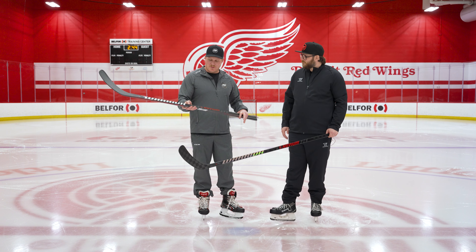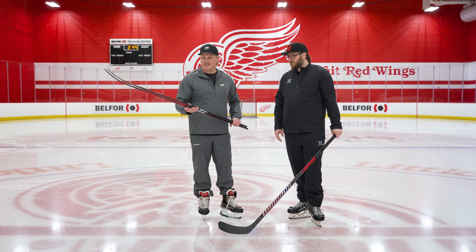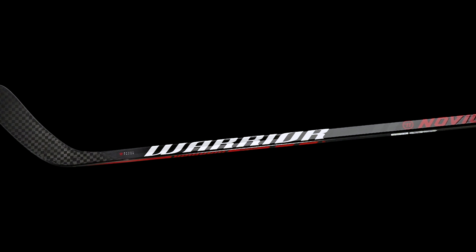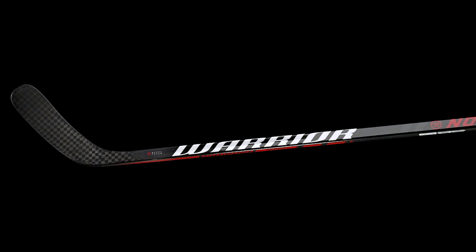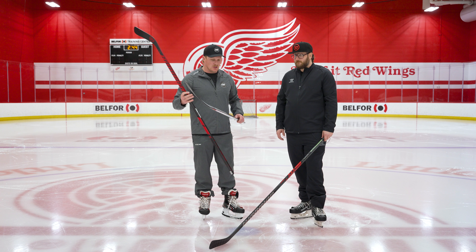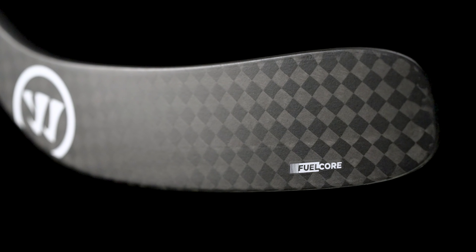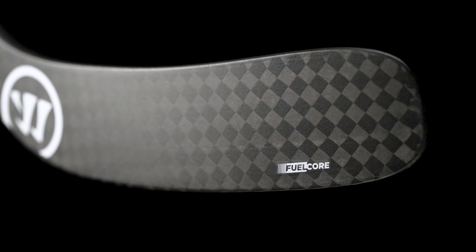This is a stick at the NHL level where the graphic package is taking off like gangbusters and elite players are absolutely loving it. Now as we move down to the Novium — as I pick this up I almost thought it was the top-of-line stick. What are a couple of key features that make this a great pickup for that performance elite-level player looking for great value? It's an unbelievable value — unidirectional carbon fiber shaft, a 12K weave on the blade, two ribs in the blade with a polymer core, so a lot of durability really reducing blade fatigue, but it's really lightweight for the price point.